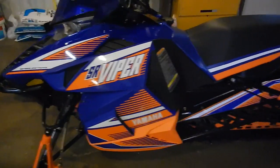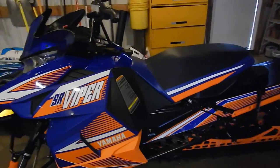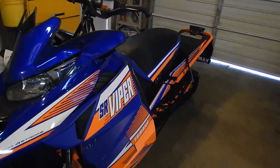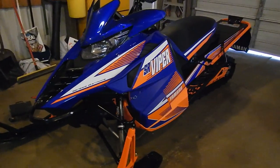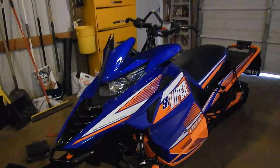That's about what I got for you guys out there in the YouTube world. This is one of my rare videos — I don't post a whole lot. I forgot to post about my new sled, so here it is. Compact aka Chris, the Three Amigos, out.